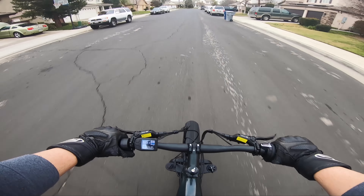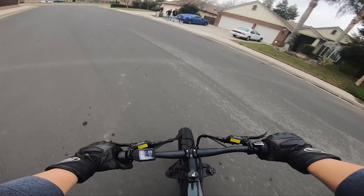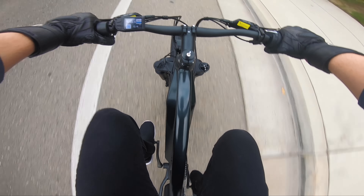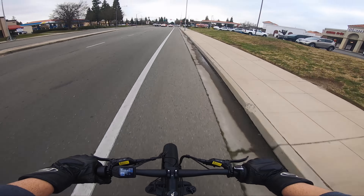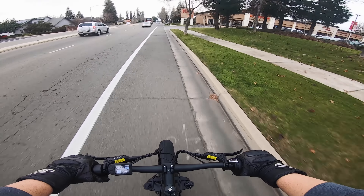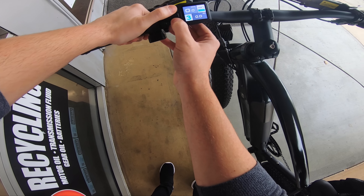Right off the bat it's a nice, smooth, comfortable ride. No major complaints besides being used to doing 40 miles per hour — 20 miles per hour obviously just seems slow to me, but that's not a bad thing. It is legal to ride a 20 mile per hour e-bike, whereas most of the testing I do is technically not legal. I'll see if I can take the limiter off and see what it actually tops out at.